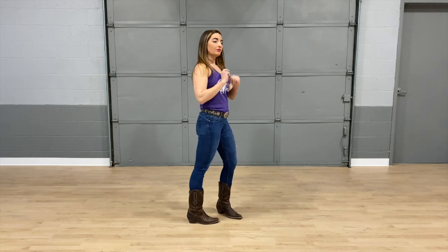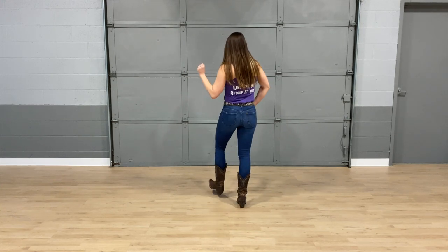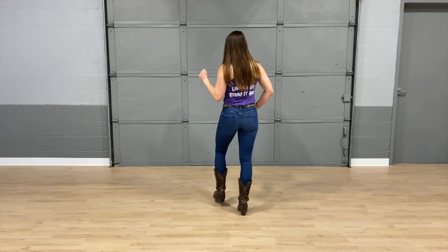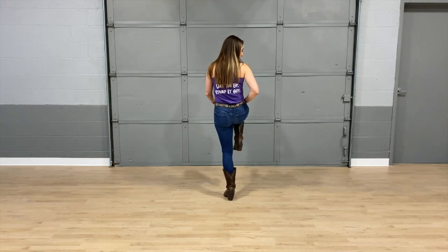Let's take it from the very top and put those two eight-counts together. Five, six, seven, eight — one, and two, and three, hitch four, and five, and six, and seven, hitch eight. Bump one, two, bump it three, four, five, and six, and seven, stop.